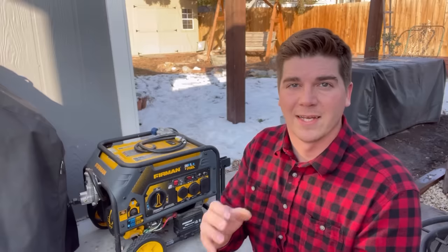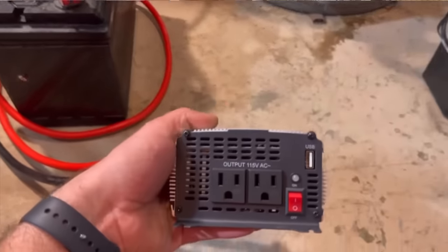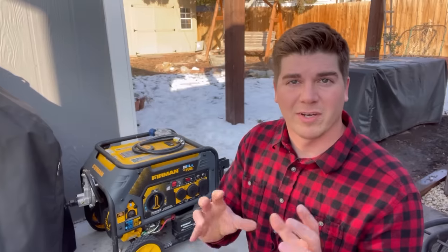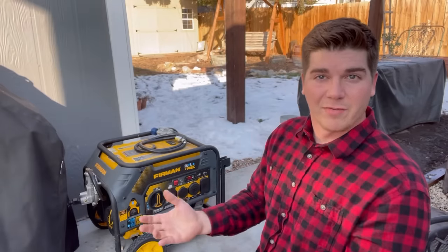Hey guys, welcome back to the DIY HVAC Guy YouTube channel. My name is Dave and I do my best to educate DIYers and homeowners about everything HVAC related. If you watched one of my previous videos, you saw how we used a battery and an inverter plugged into our vehicle to power a furnace. I got a lot of comments, so I wanted to film a video specifically about what those are a backup to. Everybody says just get a generator, and I totally agree — but the whole purpose of those videos was that in the event of an emergency when all generators are sold out, that's back-pocket knowledge you can have even if you can't find a generator.